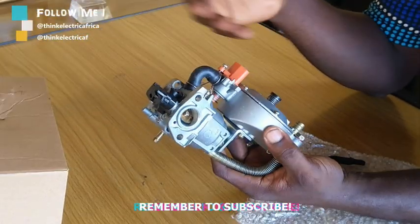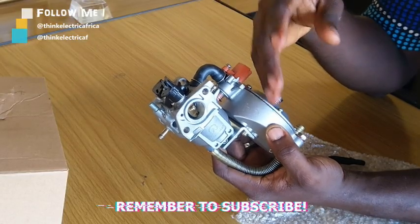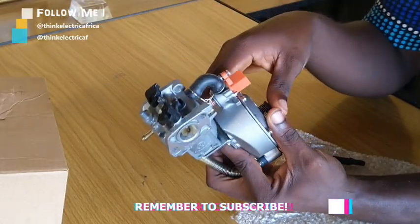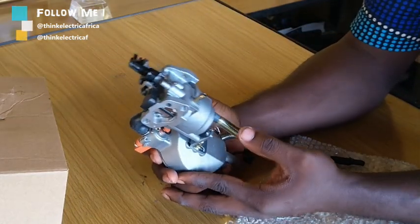You could have different capacities of generator. This one is for around 2 KVA to about 3.5 KVA. Anything above that, you need a bigger one — and of course more expensive.